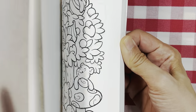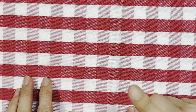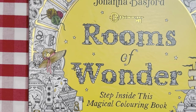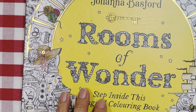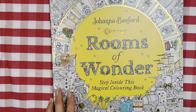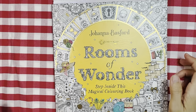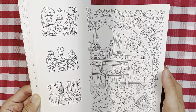This next one is from the Rooms of Wonder. This is long overdue — somebody said I did not complete this as a color-along. I'm so sorry, I forgot and I couldn't do a color-along to complete this anyway. But I did complete this.